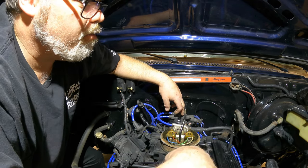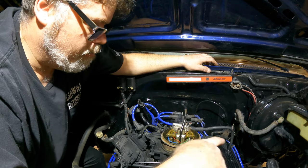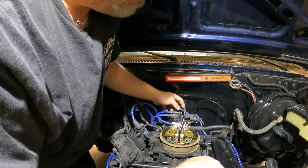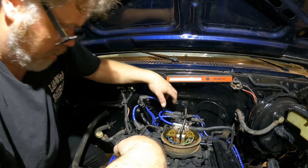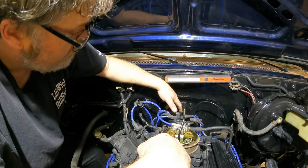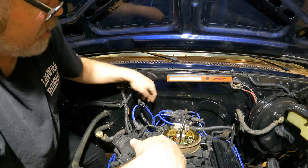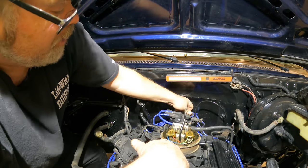One, eight, four, three, six, five, seven, two. This is number four right here. So one, eight, four - I was right. Three is second one down, five is third one down. One, eight, four, three, six, five, seven, two. And then two. What do you think? Do you think I got it right? Frank, we're going to find out here shortly.